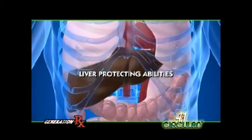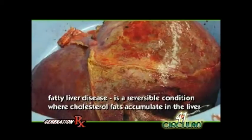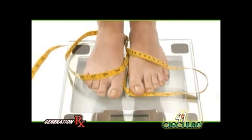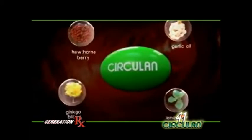May mga pag-aaral rin na nagsasabing ang garlic oil ay nagtataglay ng liver-protecting abilities. Fatty liver disease is a reversible condition where cholesterol fats accumulate in the liver and can lead to side effects such as weight loss, fatigue, and abdominal pains. These are the natural benefits of garlic oil which can be found in Circulan 4-in-1.